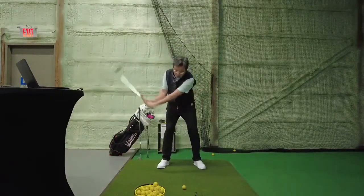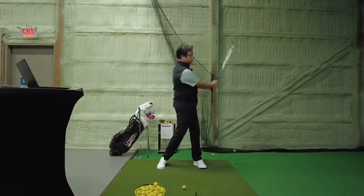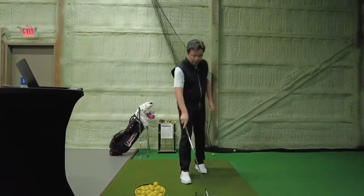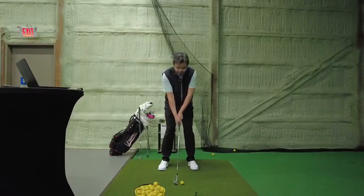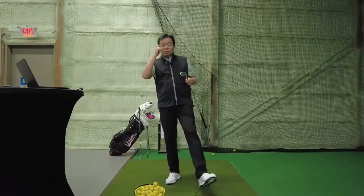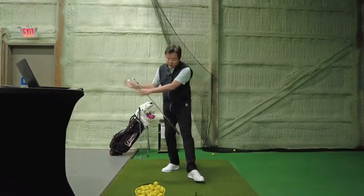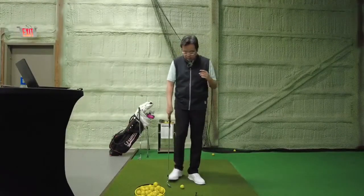Pitching is when we allow the club head to catch up to our hands and release through it. So I can pitch it low - allow the club head to catch up with my hands - and pitch it high. I can chip it low, chip it high, pitch it low, pitch it high, but the difference is how the hands work through impact.